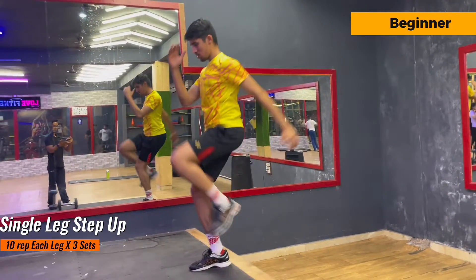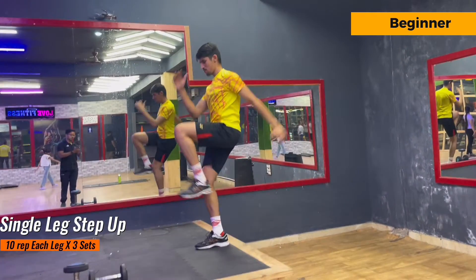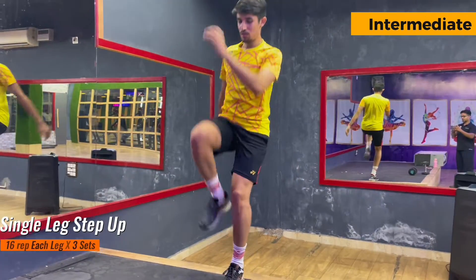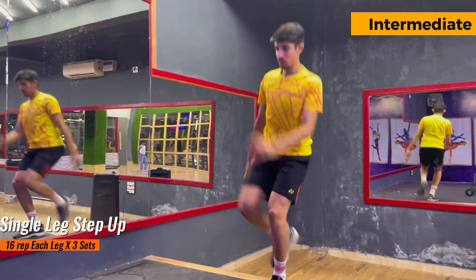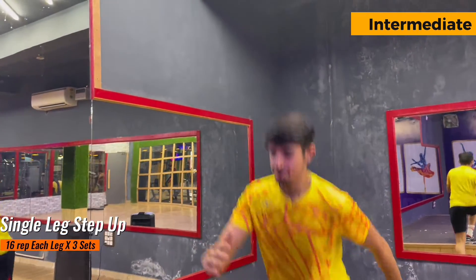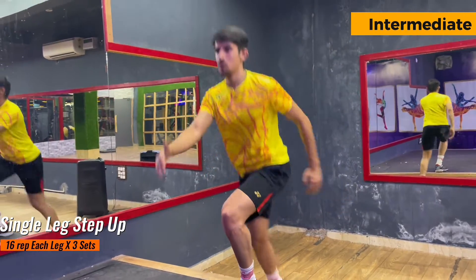You have to do 10 repetitions each leg and there are 3 sets of it. See that my right leg is stable and I am just moving my left leg. Make sure to have a mind-muscle connection while doing your exercises because this is very important for every athlete, and you have to kick while doing the up movement. Moving from beginner to intermediate, I have increased to 16 repetitions and there are 3 sets of it.